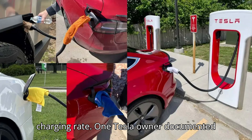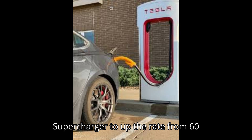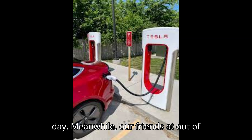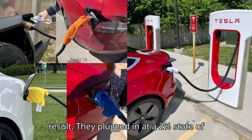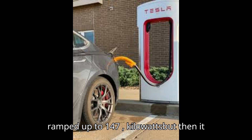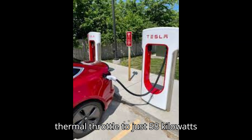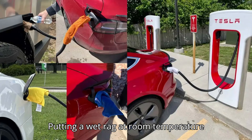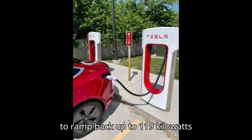One Tesla owner documented that putting a damp cloth over the charging handle convinced the V2 supercharger to increase the rate from 60 kW to 95 kW during a hot day. Meanwhile, our friends at Out of Spec Studios experienced an even better result: they plugged in at a 2% state of charge and the supercharger quickly ramped up to 147 kW, but then it thermal throttled to just 58 kW when the state of charge reached 34%. Putting a wet rag at room temperature over the cable handle convinced the stall to ramp back up to 119 kW.